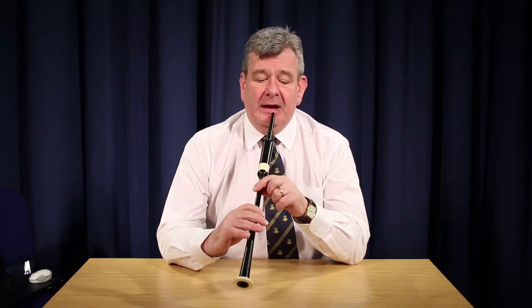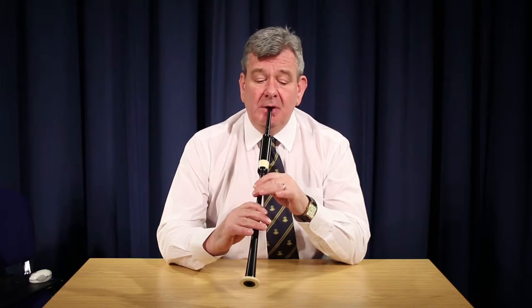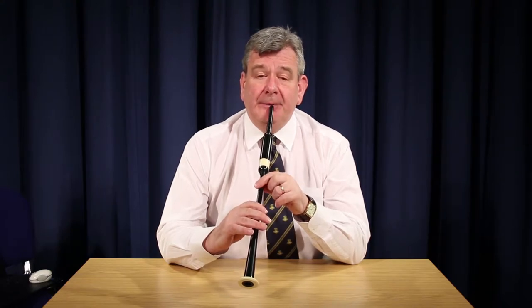Next is double F. This is made simply by playing two G grace notes on F. It can be made from E, low A, and perhaps D.